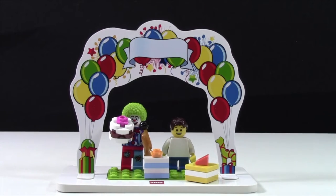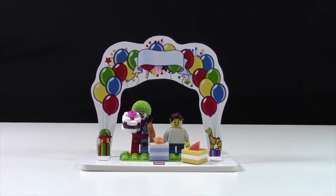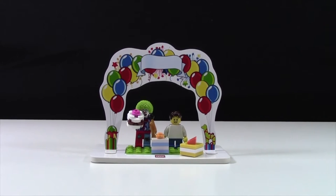It's kind of ironic because I'm actually reviewing this set on my birthday. Because it's a smaller set, there's not too much to show, so first we'll look at the minifigures.